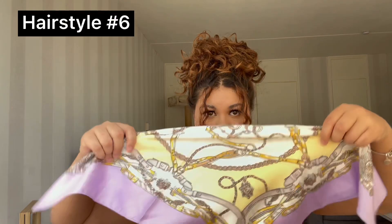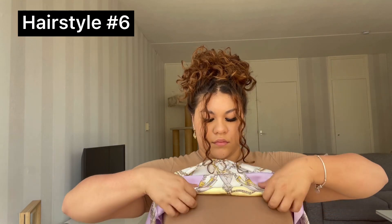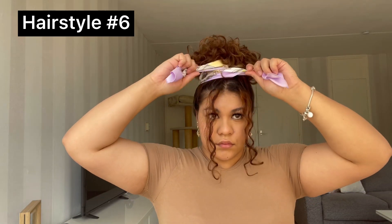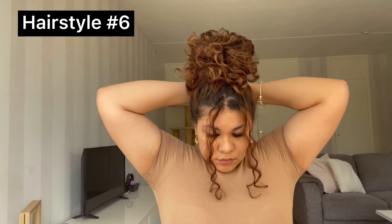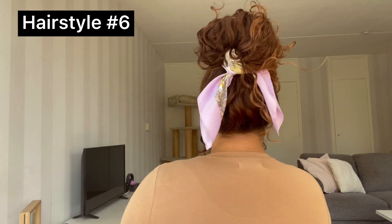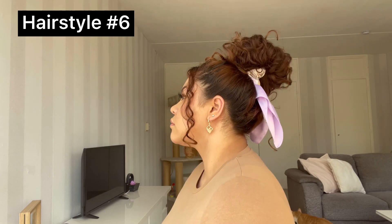For the next hairstyle, you want to have your hair in a bun and have two pieces of hair out in the front. Fold your scarf a couple of times so it's thinner, and we're just gonna wrap it around our bun once and tie a knot on the back of your head — and that's also it for this hairstyle. It's really easy yet I think it looks super cute. This is what it looks like from the back and from the side.